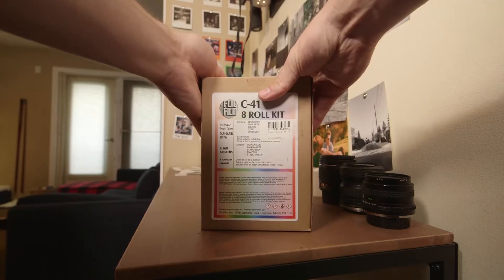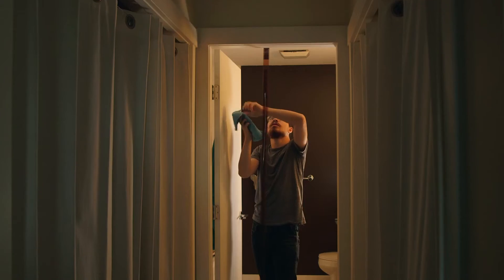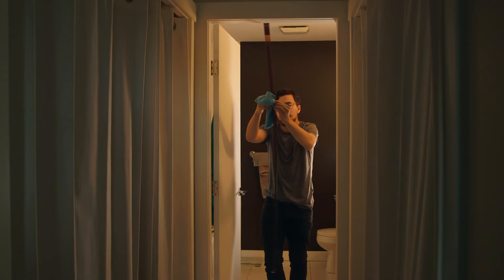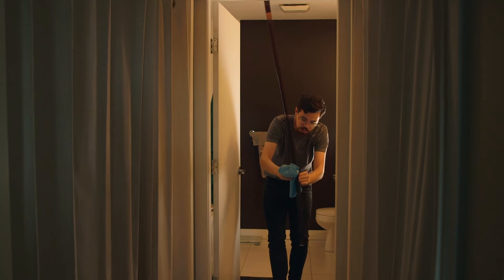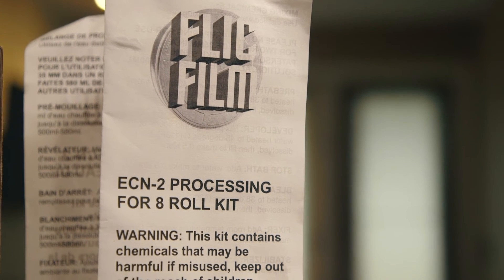Now it's back to normal development as if it's C41, up until the stabilizer step. Before you add the stabilizer, hang the film up and give it a wipe with a wet cloth to remove any surviving REMJET. For the full directions, just look at the pamphlet included in the kit.